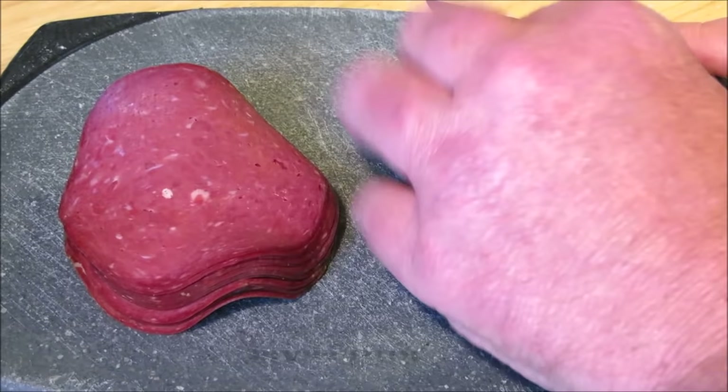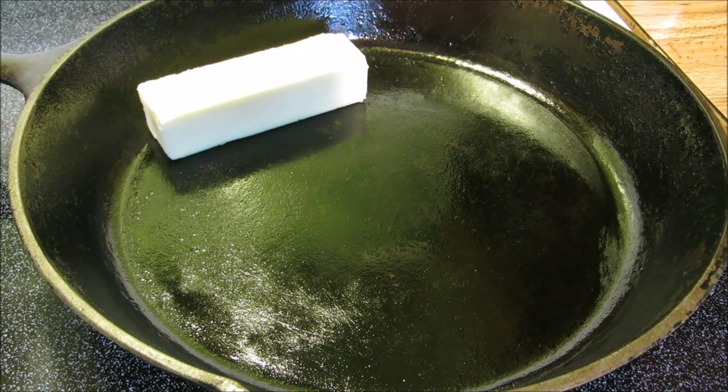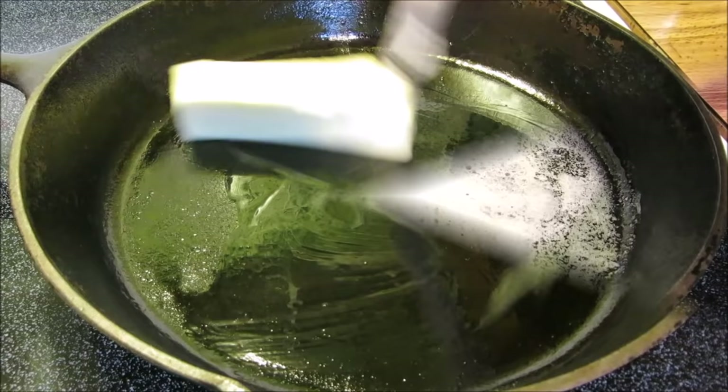Once all the dried beef is sliced up, just set it aside. I like to use a heavy cast iron pan for this, but you can use a regular skillet. I'm going to add one whole stick of butter — and no, I did not say this recipe was going to be healthy.